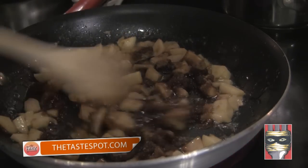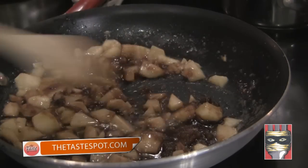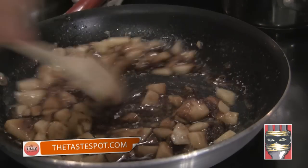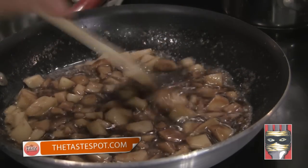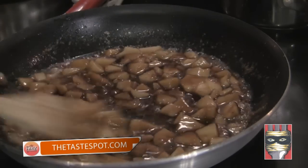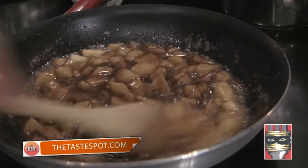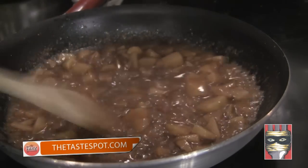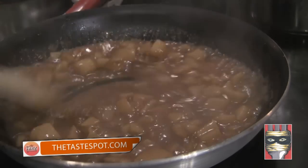Move your heat back down to about low to medium — probably closer to a low — because the next thing we're going to do is start infusing some heavy cream into this. It's very hard to make heavy cream curdle, but you don't want to create optimal conditions for it. So don't add it all at once, because that is a perfect recipe for curdling. This is basically a caramel applesauce we've just created.